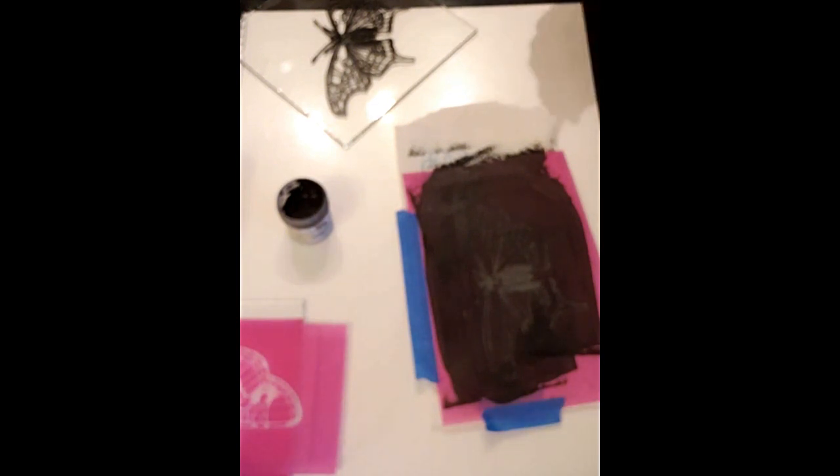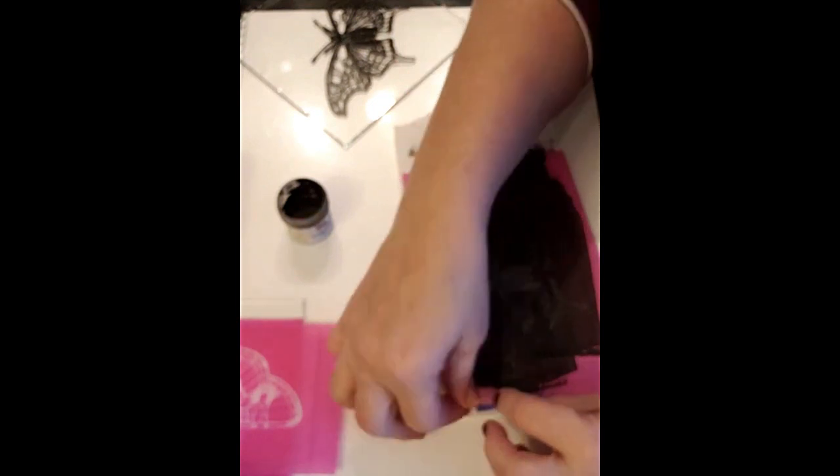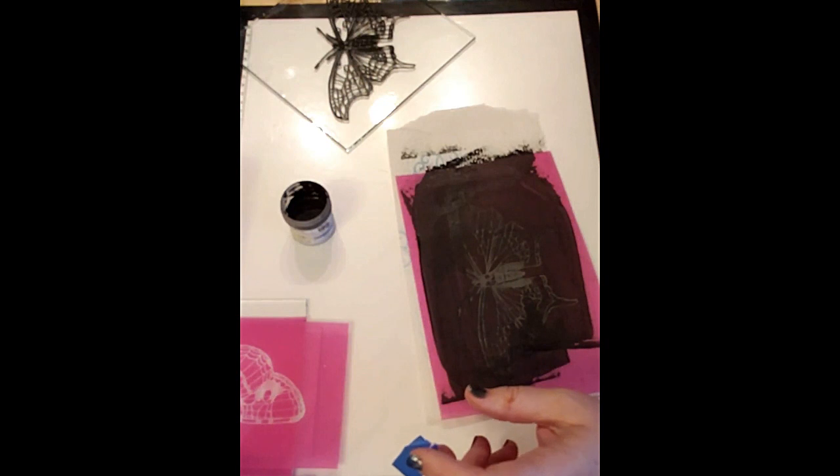Don't leave it laying on the paper towel too long — it can actually stick to it. So make sure that you remove it from there. Just kind of pat it dry and then leave it on there. That will be good enough.